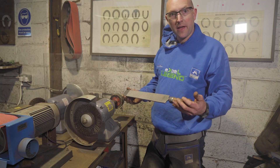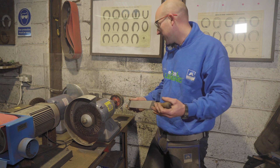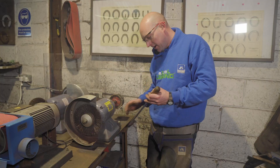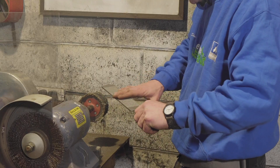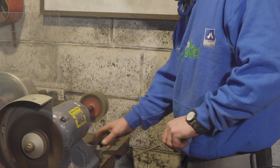A great tip for increasing and maintaining the performance of your rasp is a hard wheel with a little bit of compound on it. You need to go in the same direction as the teeth — if you go in the opposite direction you're going to blunt them. We just want to enhance the sharpness a little bit, with a little bit of oil.